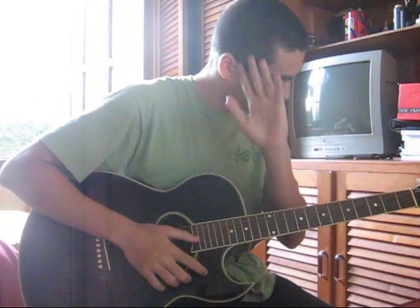Hey, what's up? I'm gonna teach you how to play Mexican guitar. Or should I say, guitarra?